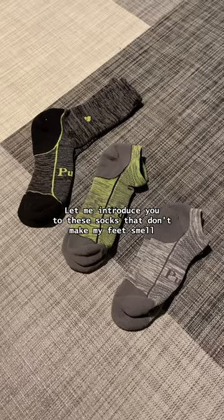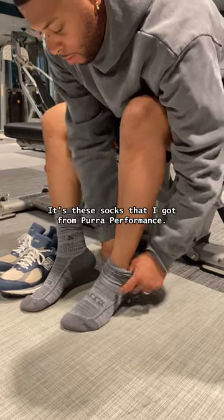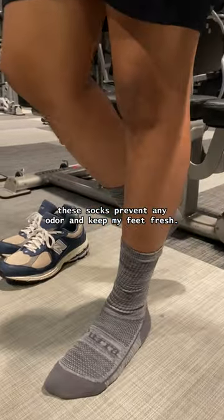Let me introduce you to these socks that don't make my feet smell like stinky, ripe sweat at all. It's these socks that I got from Pure Performance. No matter how intense my workouts are, these socks prevent any odor and keep my feet fresh.